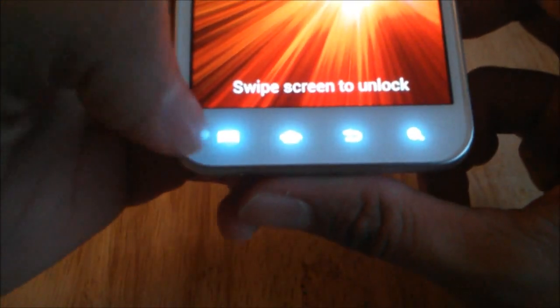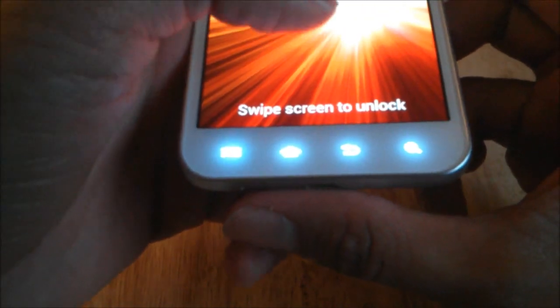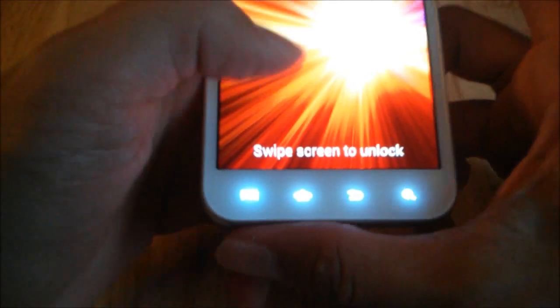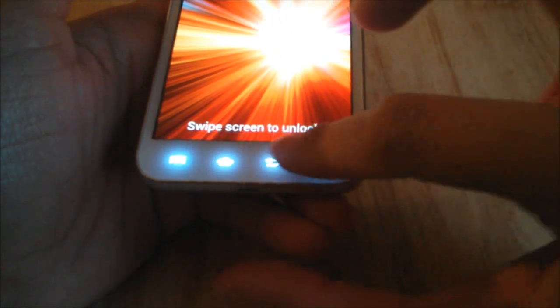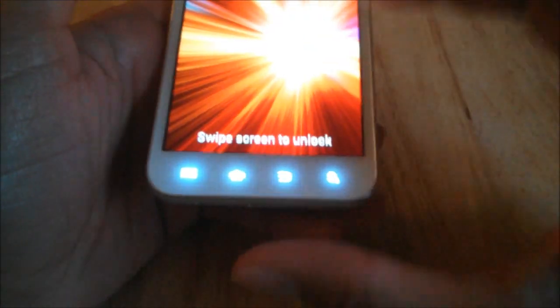On the bottom here you have capacitive buttons — a menu, home, back, and the search button. This phone does have haptic feedback. If you guys don't know what haptic feedback is, basically these buttons vibrate on key press when you press them.